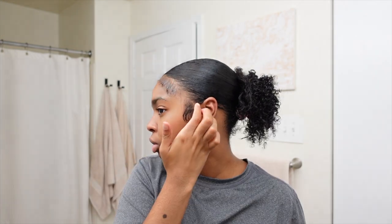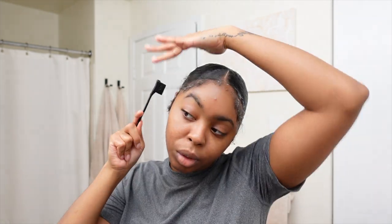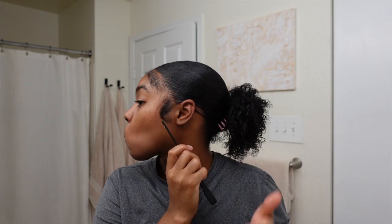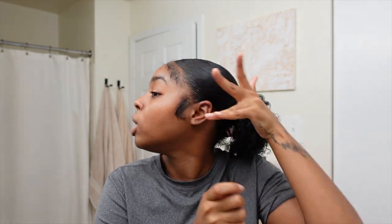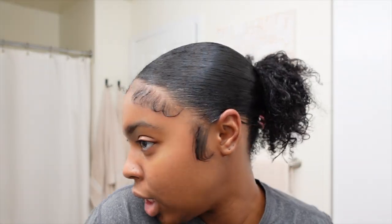Actually, factually — thank you very much! Now it's time to do my edges so the style can really come together. I'm going to use the edge fixer. If you watch my tutorials, you know I've been using this edge control for a minute. I love using my comb to get my hair together as well. Curly, messy edges are the best edges in my opinion.